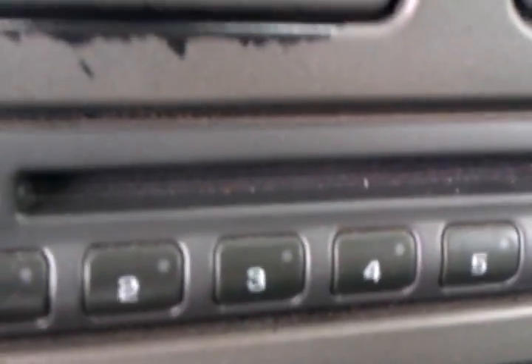You can see the visors — they aren't broke, hanging or anything, and it's working there. Traction control on the dash. Your CD player down below.